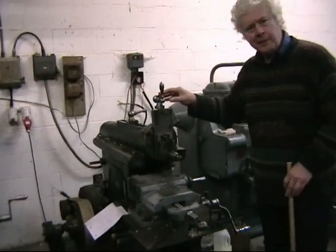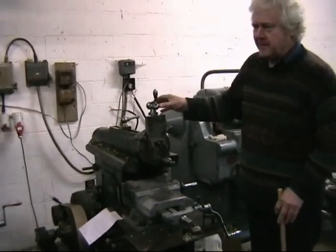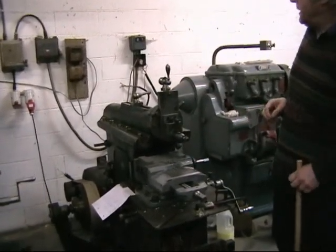By the time I persuaded the man to sell it to me, which was at the end of 1980, it had stood outside for a further two years. So just about everything on it was completely locked solid.